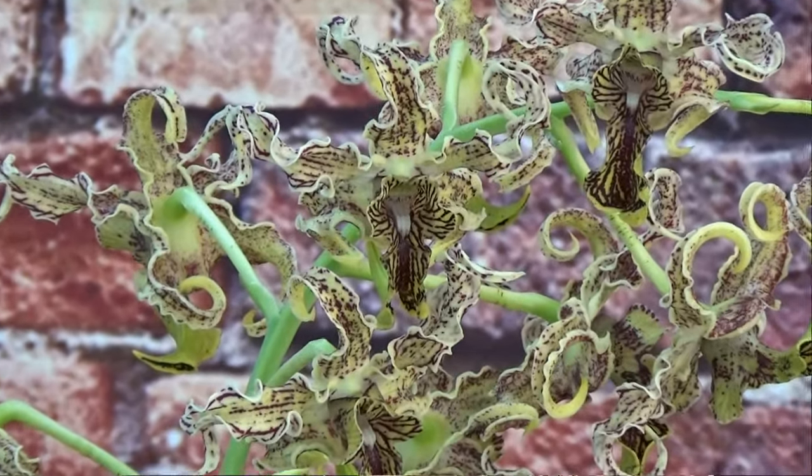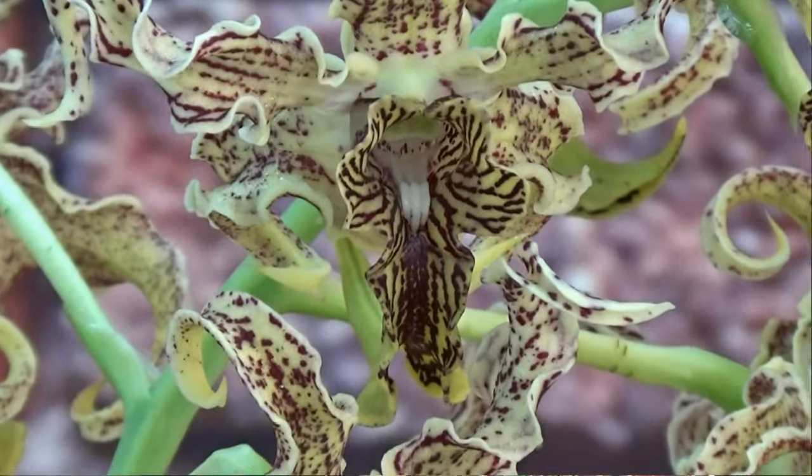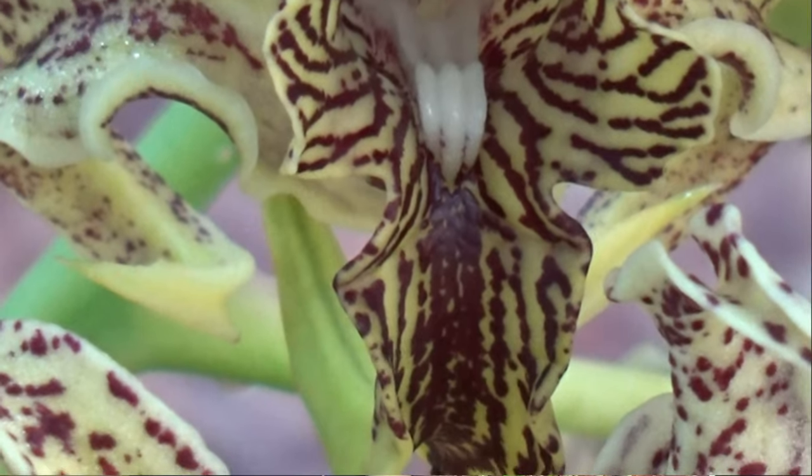I chose this cross because the pure spectabulae species is not easy to find, and when you can find it, it's most often a very small seedling-sized plant. I saw this cross for sale and noticed it had spectabulae in it with very similar blooms to the original species, so I bought it to start with a bigger plant and get those beautiful blooms a bit quicker. It's blooming at least for the second, probably third time for me - I repotted it in 2021.